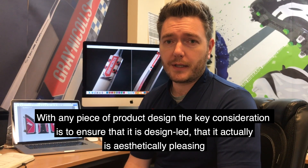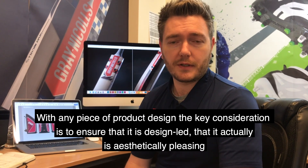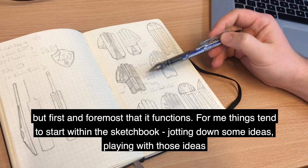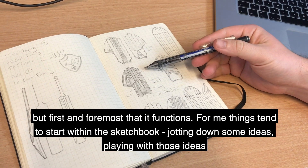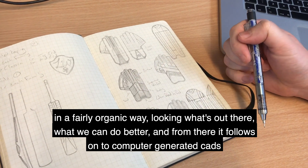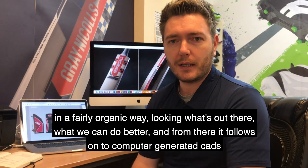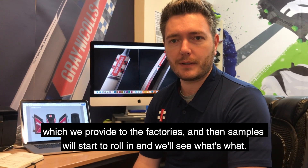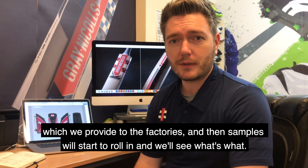With any piece of product design a key consideration is to make sure it's design-led and that it is aesthetically pleasing, but first and foremost it functions. So for me things tend to start within the sketchbook, jotting down some ideas, playing with those ideas in a fairly organic way, looking at what's out there and looking at what we can do better, and from there it follows on to computers and generated CADs which we provide to the factories, and then samples will start to roll in and we'll see what's what.